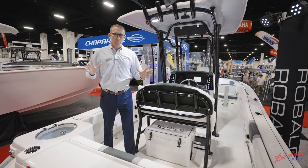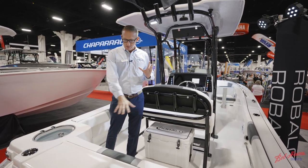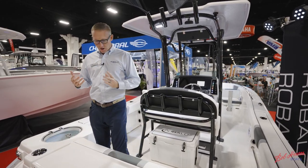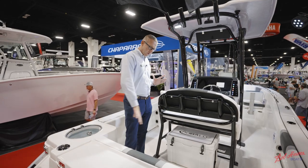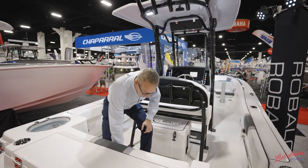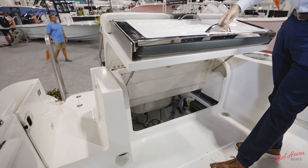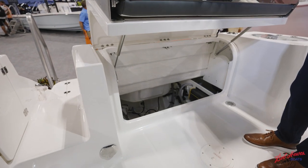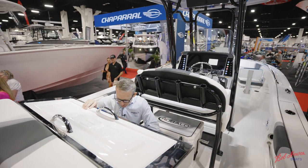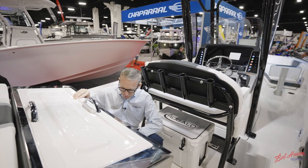Starting off in the back, which is really the newest innovation on this boat. We designed a transom area with a fold-away seat that is excellent for offshore fishing, with excellent access to the bilge. The entire seat opens to a three-dimensional bilge access where you can get to all your components very easily — your fuel water separators, your pumps, your battery charger — everything is within a quick arm's reach.